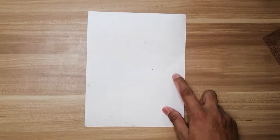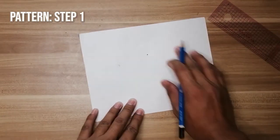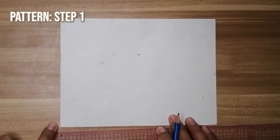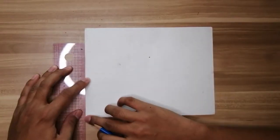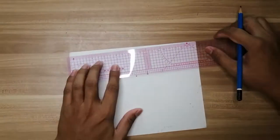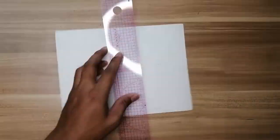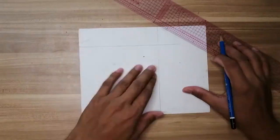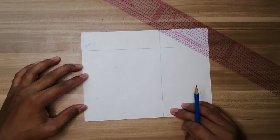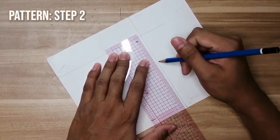Sa paggawa ng pattern, kailangan natin ng cardboard, pencil, at ruler. Markahan natin ng cardboard — the width and height are both 13 cm long. Then, find the center and draw a horizontal line.